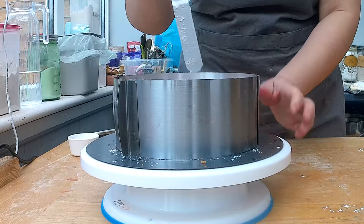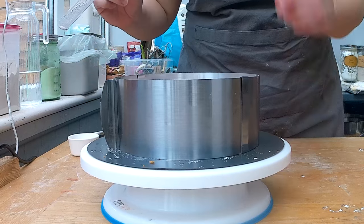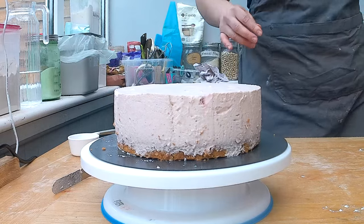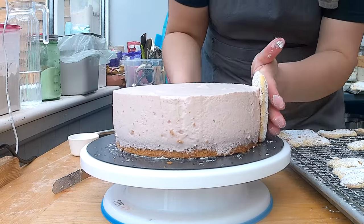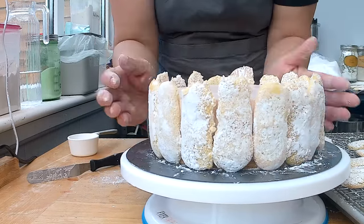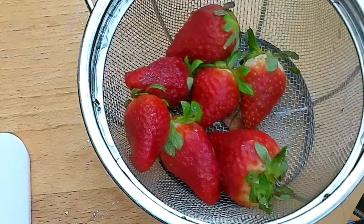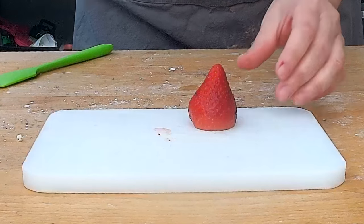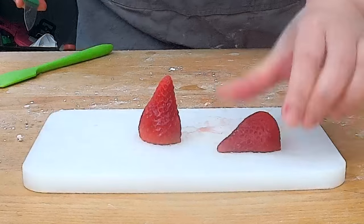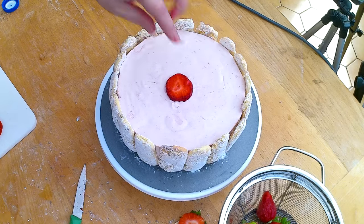When I come back I'm going to add the ladyfingers. I've just taken the cake out of the fridge and with my cake mat I'm carefully releasing the cake from the cake ring. The mousse is nicely set and I'm starting to add the ladyfingers — oh my god, this is so much easier than trying to put ladyfingers in first and then pouring the mousse. I also have some fresh strawberries for decoration; they're really big, so I'm going to slice them.